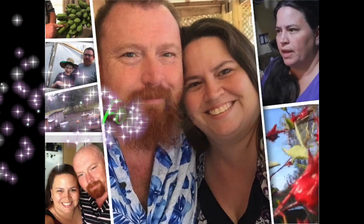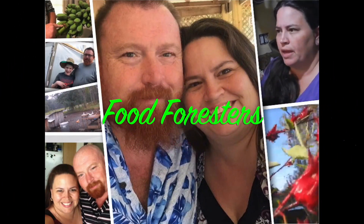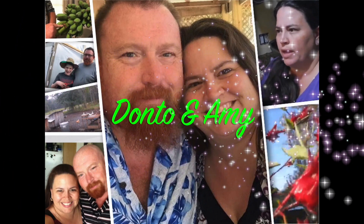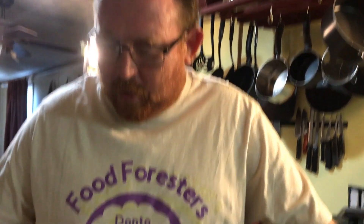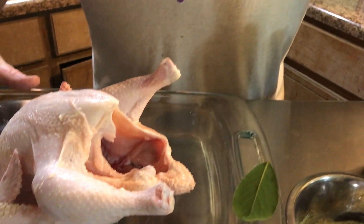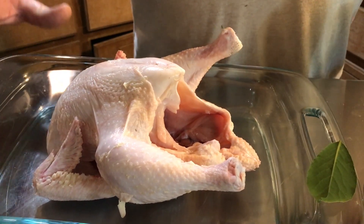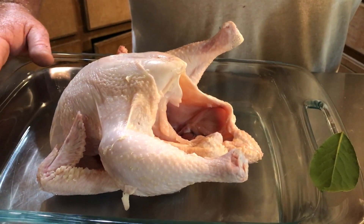Alright Foresters, we're here. We're about to cook the Cornish Cross that we processed yesterday. We got one of the smaller birds — not the smallest, but one of the smaller birds — that we are going to roast in the oven today.